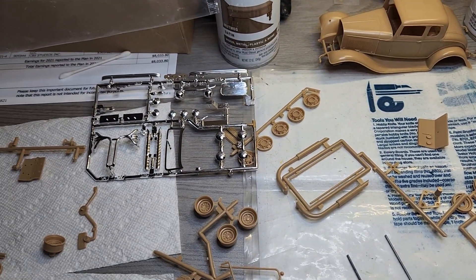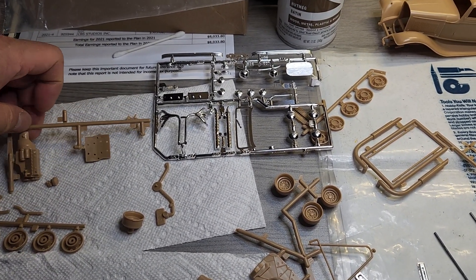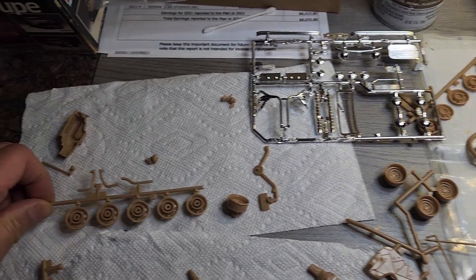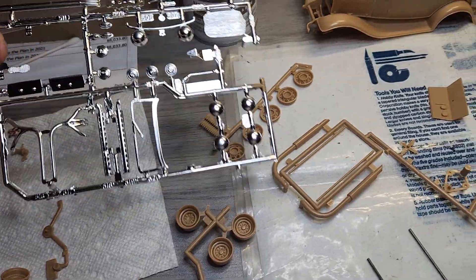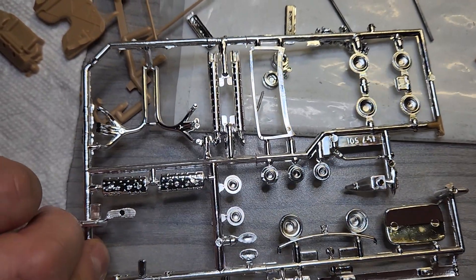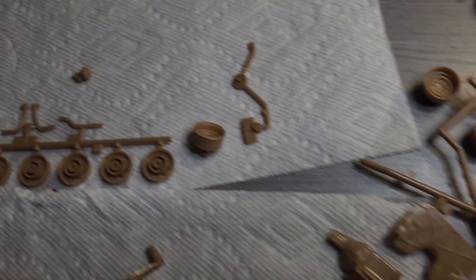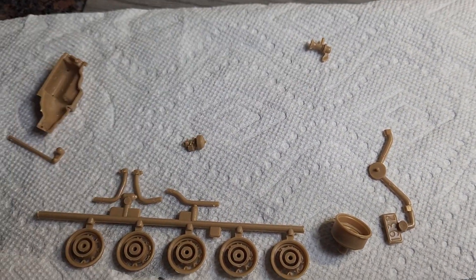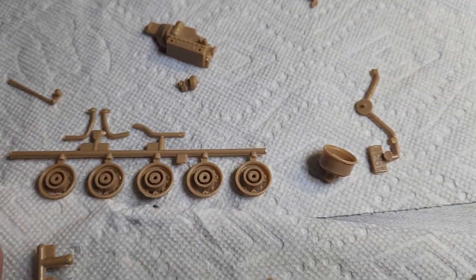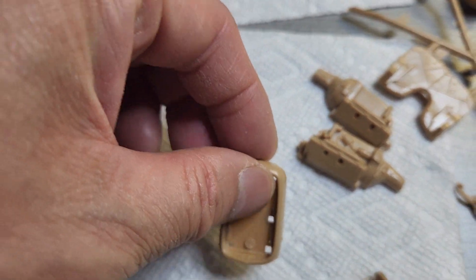Since this was an open box kit, the previous owner already removed some of the parts from the parts trees, which is something different from what I usually do — I usually spray them on the tree. So I'll just do a quick review of the parts. Here are the chrome pieces, looks very nice. Just bear in mind that some of these parts will not be used because there are three variations you can build — like one of the original carbs, engine halves, backing for the spokes, another engine block.